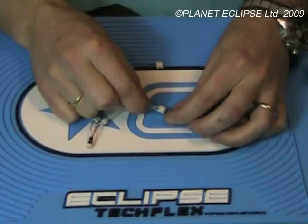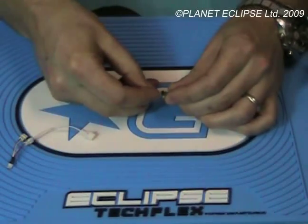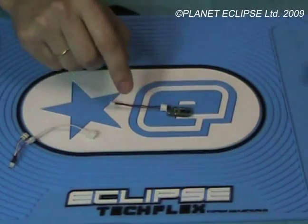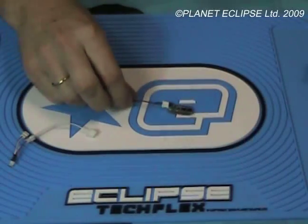If you use the same transmitter with the Eclipse harness configuration and plug into the dedicated auxiliary output, then there's no issue whatsoever. So let's just run through that setup on a gun.